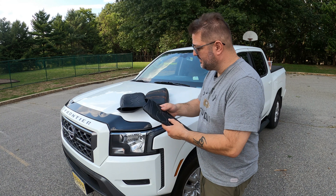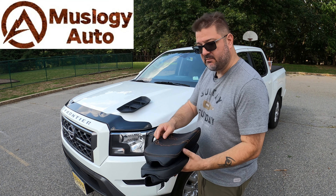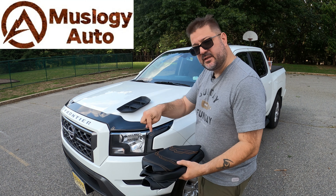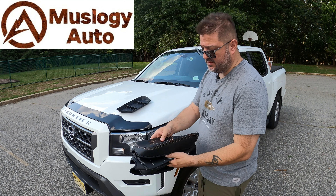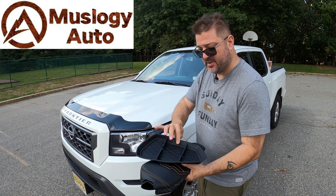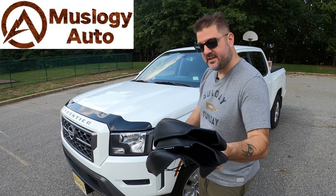I've got some more cool products I'm going to be adding to this 2022 Nissan Frontier. The company name will be linked below, and the link in the description shows where you can buy these items — super cheap, high quality. They sent me three different flavors, and there's also a nice little rubber tray that they make. Let's get into it.